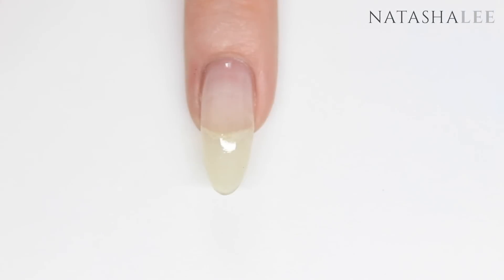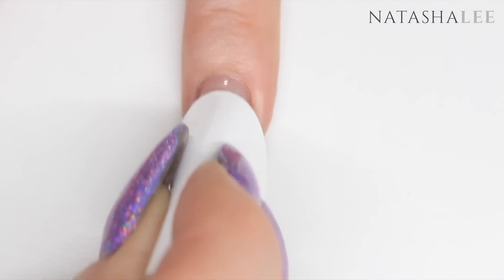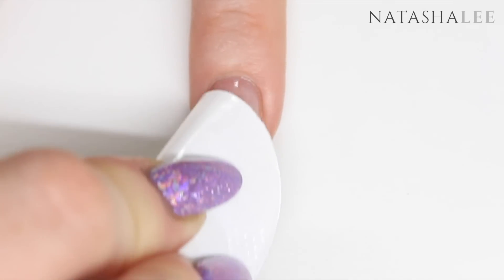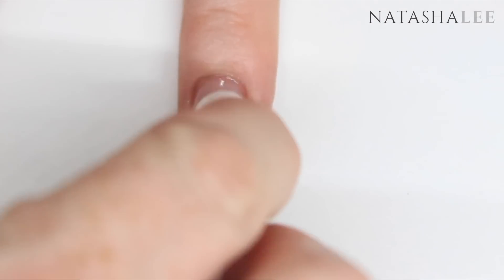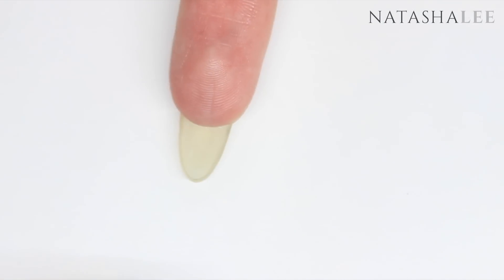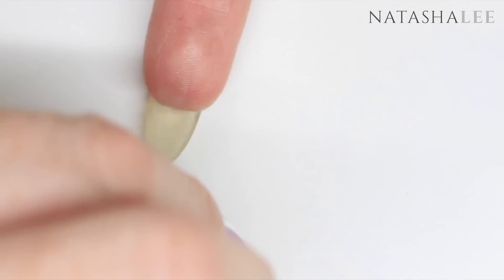As always I'm going to begin by filing and cleansing my nails. If you want to know how I look after my nails there's a link in the top right corner that shows how I have long strong nails. I'm using isopropyl alcohol to do this and full links to all the products are in the description. I'm also going to clean the underside of my nails, but you only need to do this if you're planning on painting it rainbow like me.